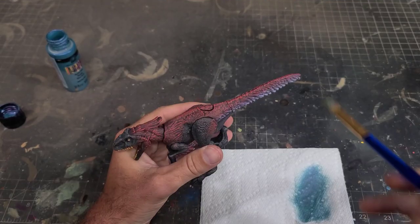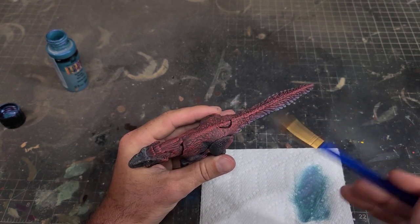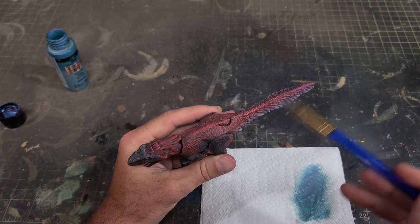I'll then grab some color shift blue and lightly hit the edges of the tail feathers and the arms with that color shift, just to give it a slight icy tint of blue.